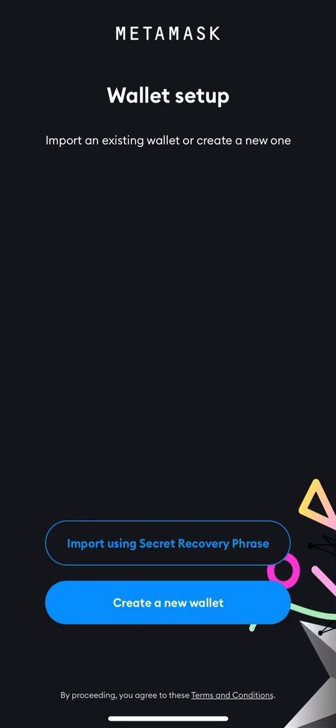Hello guys, welcome back to my channel. If this is your first time on my channel, please kindly like the video and subscribe so you won't miss any updates. I want to show you guys how to set up a MetaMask wallet.